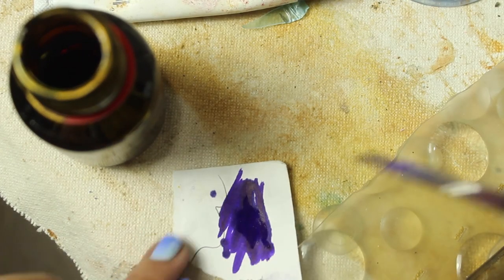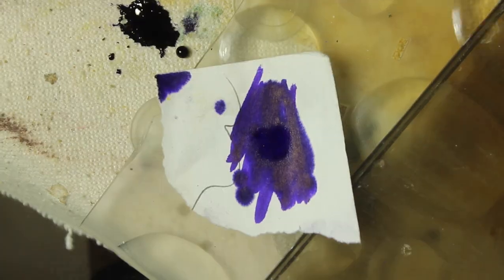The last test I'm going to do is painting the gentian violet directly from the bottle on both the canvas and a piece of paper.